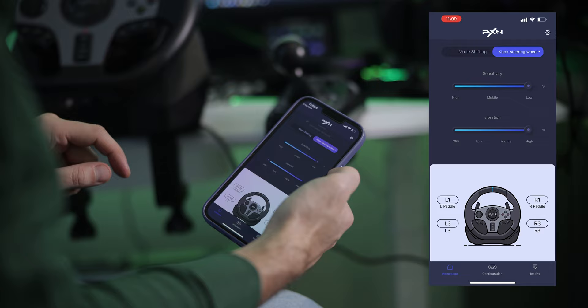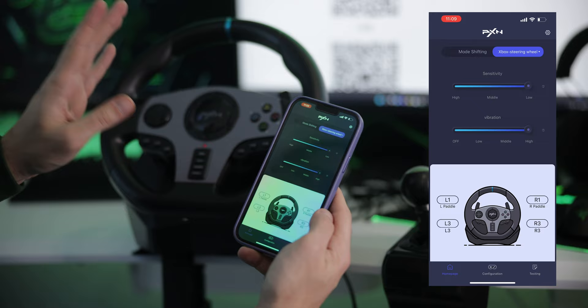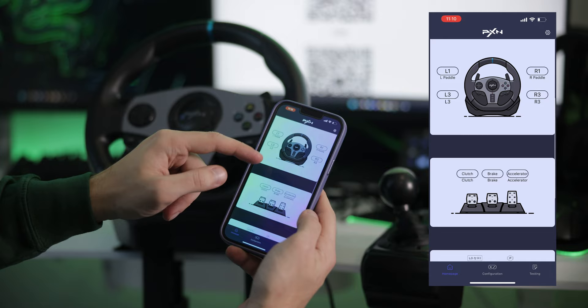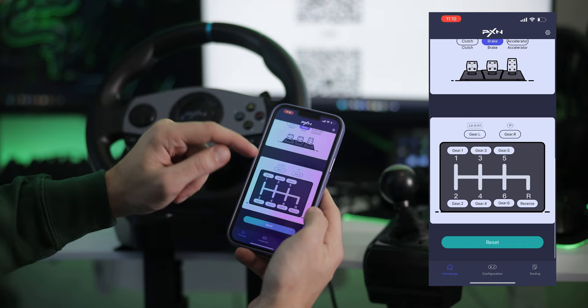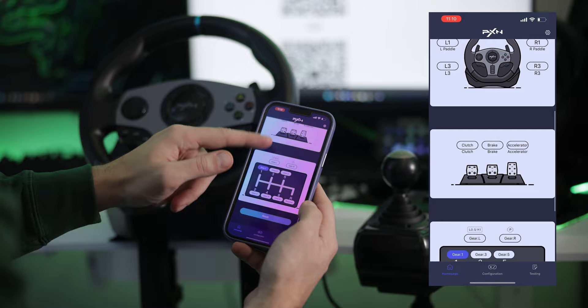For a budget steering wheel, this is a really amazing feature. It doesn't have force feedback, but it does have vibration, which you can set to off, low, medium, or high — and as you can see, the steering wheel vibrates already. You can also adjust sensitivity from low, middle, to high. Then here you can remap the buttons, which is really cool. You can also remap the clutch, brake, and accelerator, as well as the switches on the shifter and even the gears themselves.